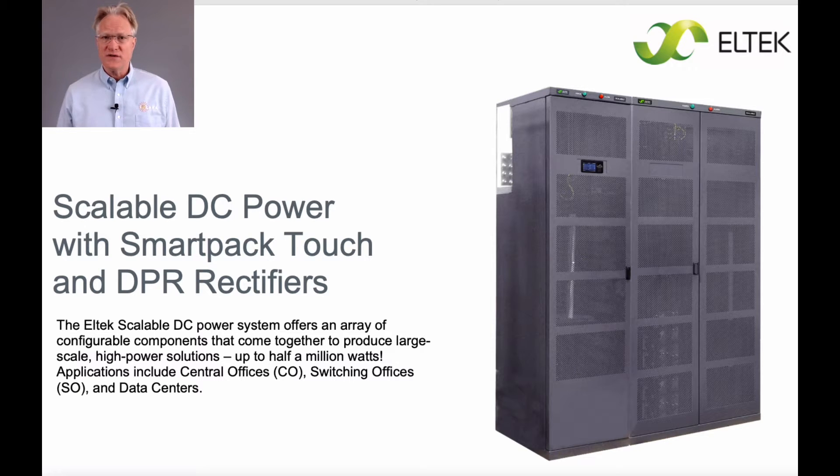It's used in central offices and data centers everywhere. Each cabinet houses up to 32 rectifiers for 3,700 amps of negative 48-volt power. Three cabinets can be interconnected for 11,000 amps.